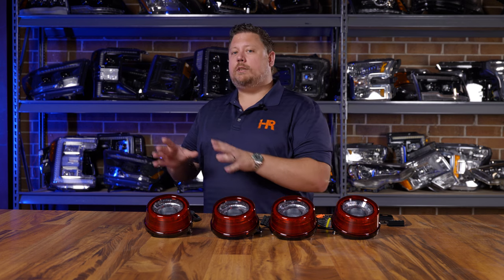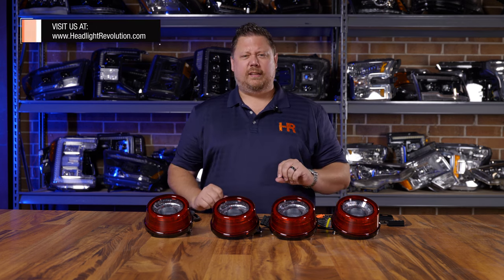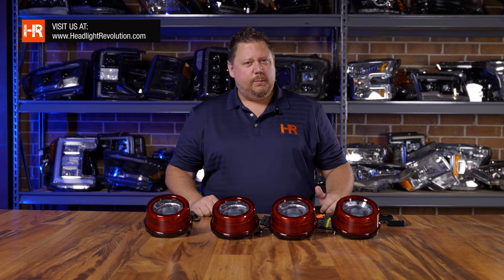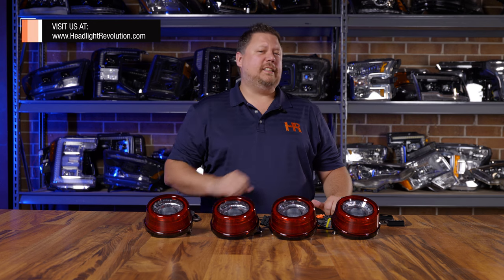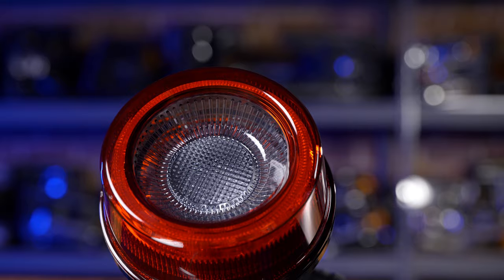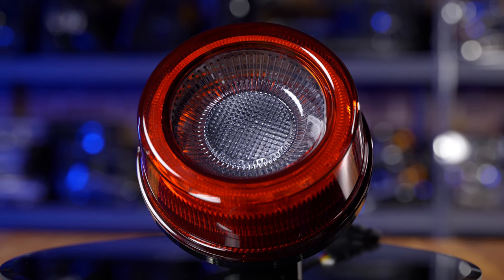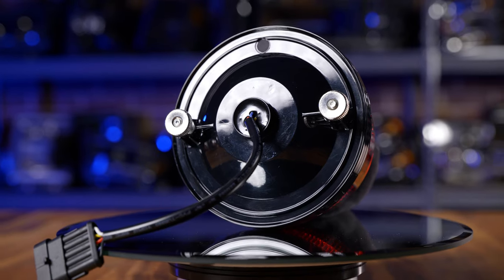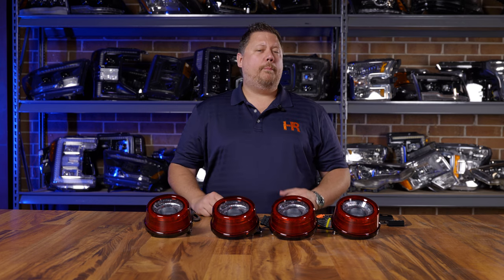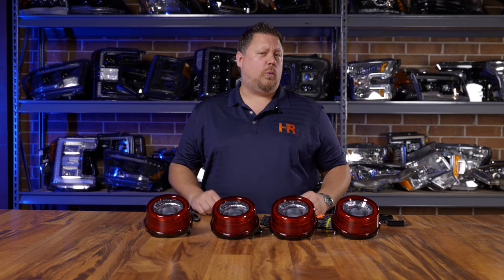If you didn't already know, the Morimoto XB line of products is designed to be the best of the best. And believe it or not, the guys at Morimoto are Porsche and Ferrari fanatics, so it's no wonder that these exist and they didn't before. They spared no expense building the world's greatest Ferrari taillights. The build construction is second to none — they are OEM plus quality. These are just as good, if not better, than modern day Ferrari taillights when it comes to fit, finish, and build quality.